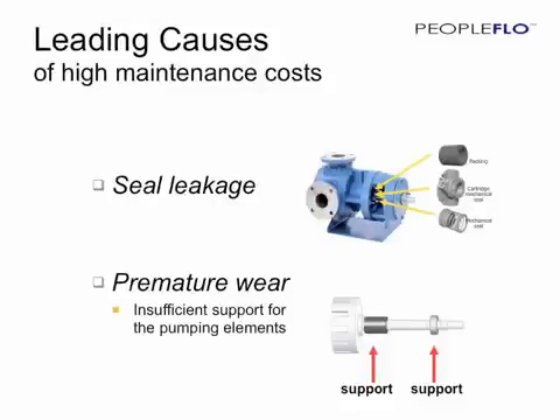Whether it is packing, a simple component seal, or the most advanced cartridge seal, having to pull a pump out of service, clean it up, tear it down, and repair or replace the sealing element is an expensive proposition.